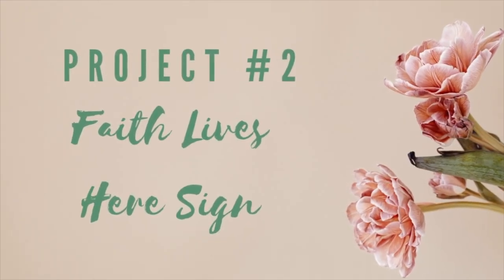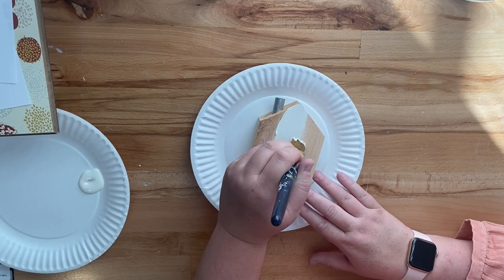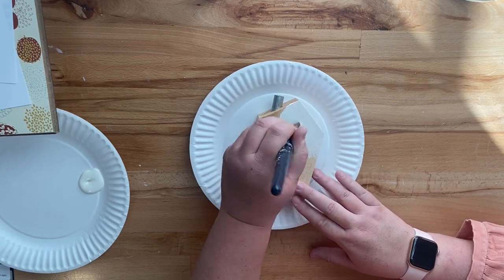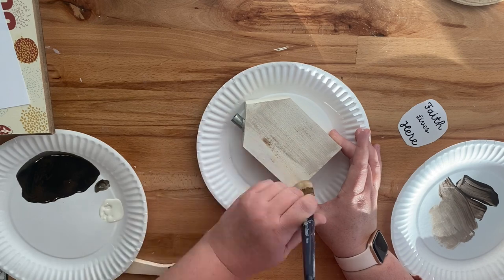For our second project, we're going to be creating a Faith Lives Here sign. This was also inspired by something I saw on Pinterest. I picked up these little houses at Target, the Target dollar spot, I think in January. I have several packages of them, so I thought this would be a perfect place to start.